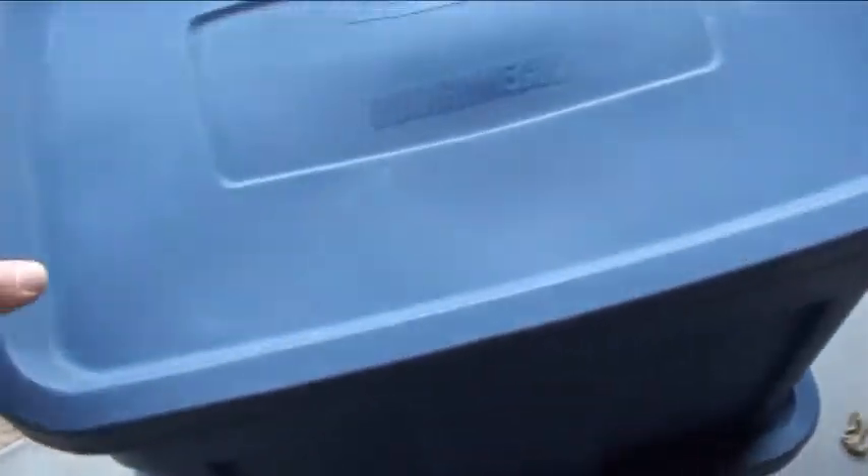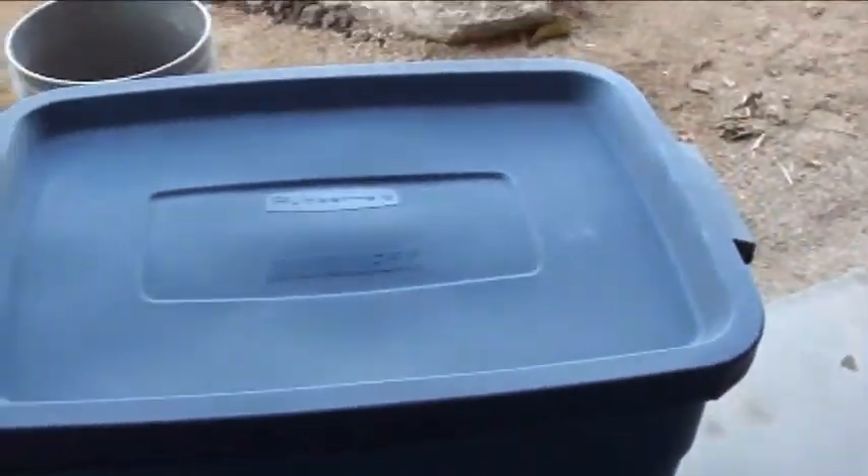Here's the worm bin — we're setting it back up again now that it's cooling off. Ordered about a pound of worms, so we're setting this thing back up and cleaning it up. I'll explain it one more time: it's a Rubbermaid Roughneck bin, dark blue.